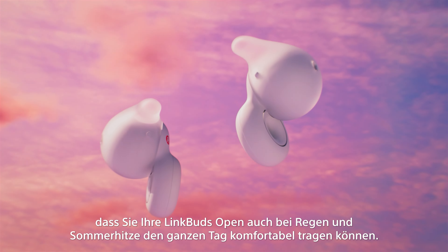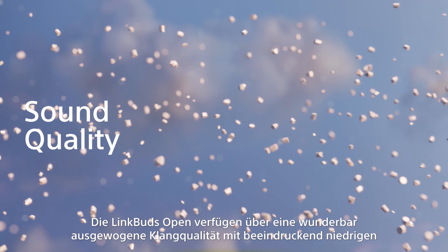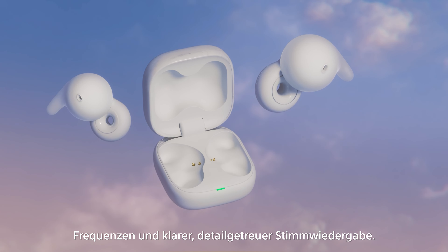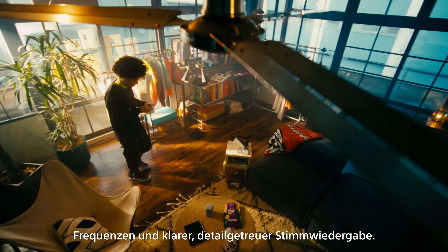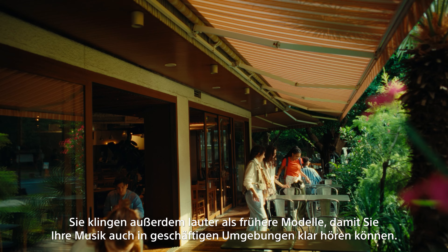They have a 22-hour battery life, where you get 8 hours from the earbuds plus an extra 14 hours from the case, and an IPX4 water resistance rating. So, rain or shine, you can wear the Link Buds Open all day in perfect comfort.